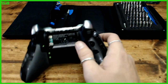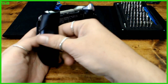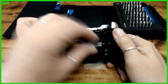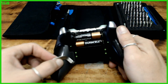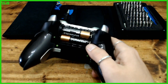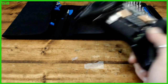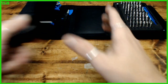Pop your side panels back on. Batteries back in. I can't find my battery panel — I don't know where I threw it — but we're not going to worry about that.